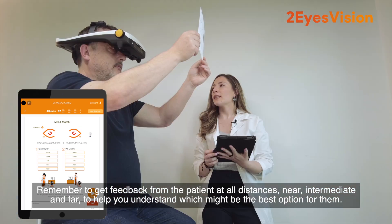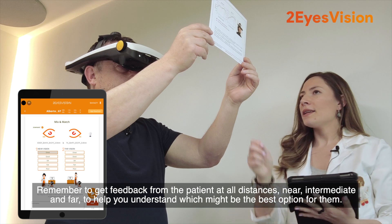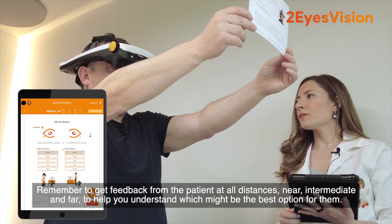Remember to get feedback from the patient at all distances — near, intermediate, and far — to help you understand which might be the best option for them.